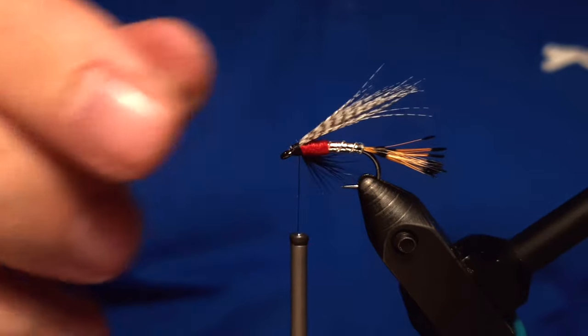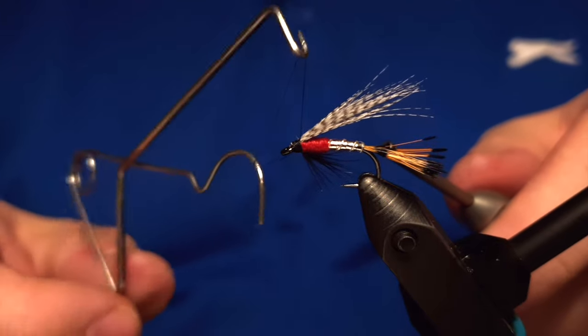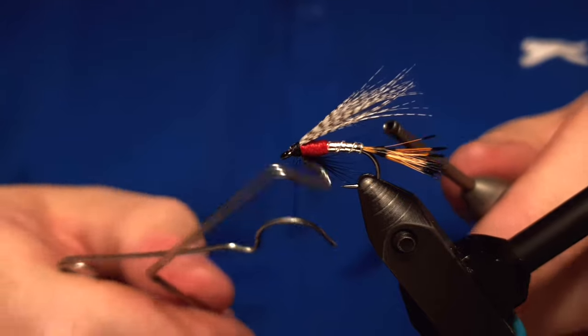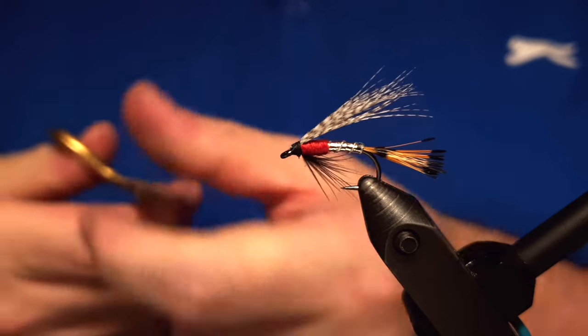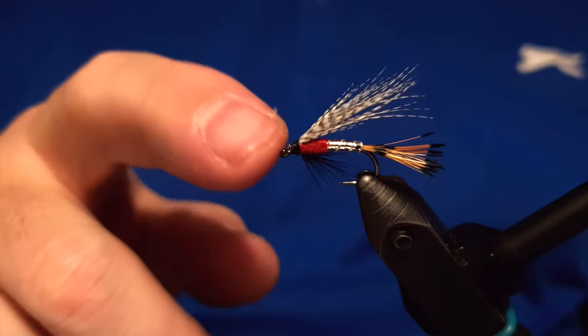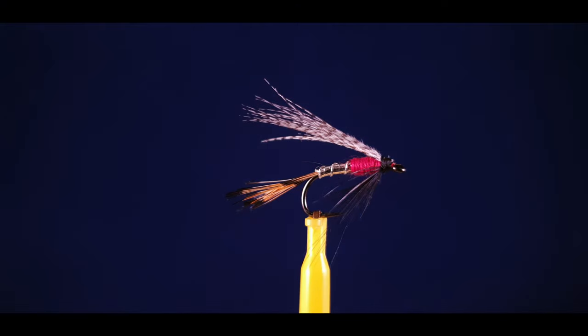We just have to give it a few knots with the whip finish. I'm not going to spend time recording the varnish — there's no need for that; you know how to place varnish on a fly, and if you don't, it's covered in almost all my other videos. We snip off the end and the Peter Ross fly is ready. Thanks for watching — remember to like, share, and subscribe to the channel. We'll be working on more wet flies, so I'll see you guys in the next video.